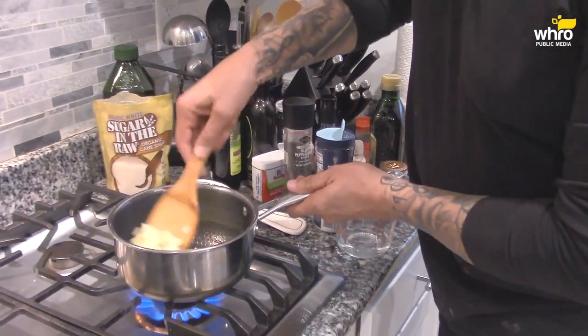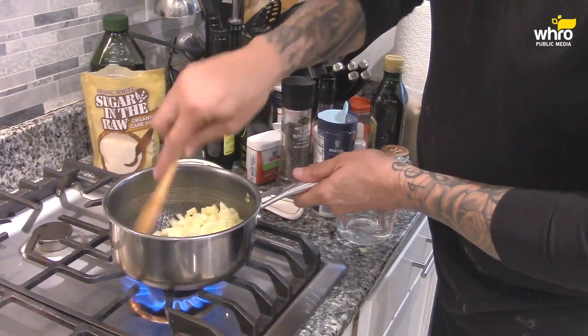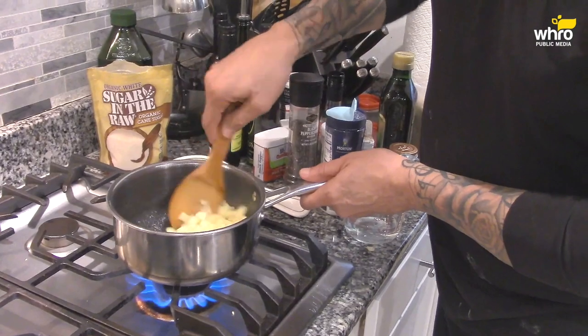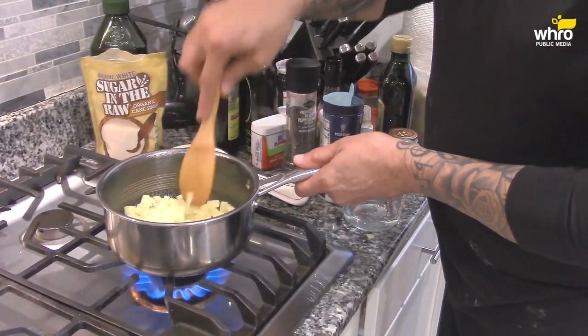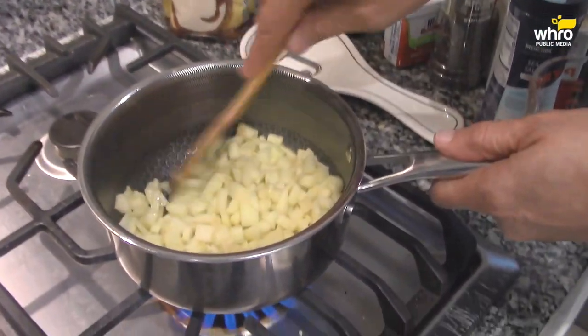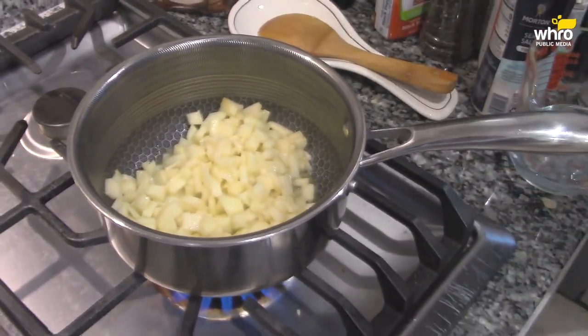I use Granny Smith apples. If you don't know what a Granny Smith apple looks like, it's green. Just look for the green apple. They're perfect for apple pie and desserts like this because they have that tart quality. There's a nice blend with sugar when you mix sugar with the Granny Smith apples.